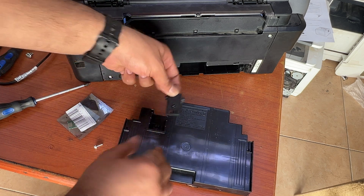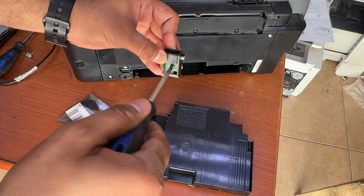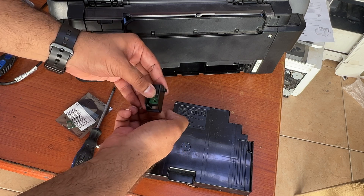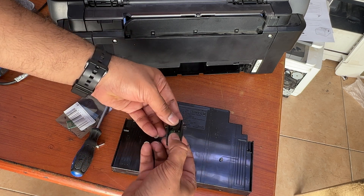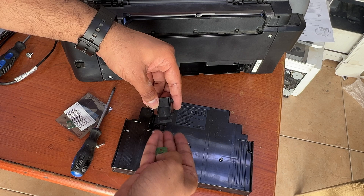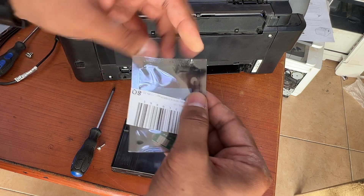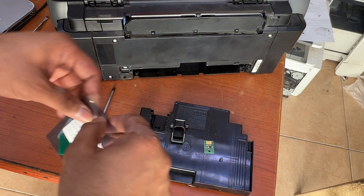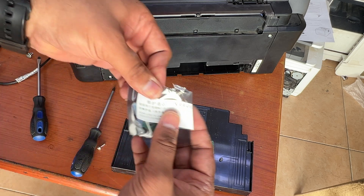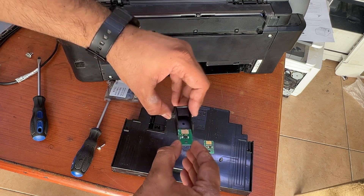Here we go. This is the memory chip that I am going to replace. This is the new memory chip inserted.